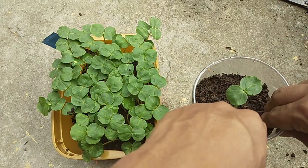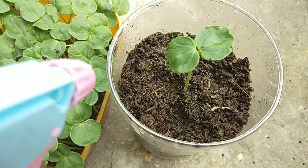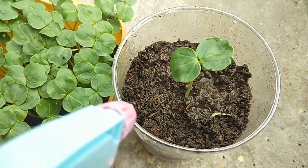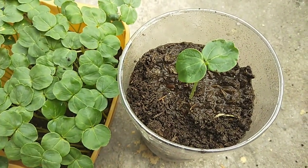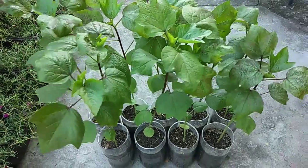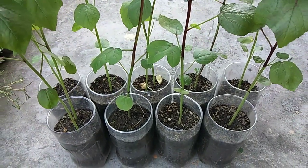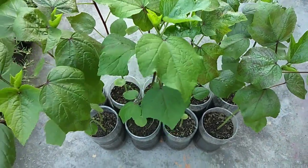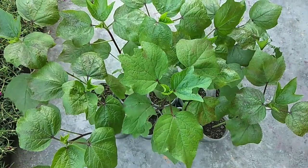Pagkalipas ng isang linggo matapos ang paglilipat-tanim ay magdilig ng grass clipping tea fertilizer o kaya naman ay fermented plant juice para sa mas mabilis na paglaki ng halaman. At pagkalipas ng isa at kalahating buwan, ito ay mag-uumpisa ng mamulaklak.